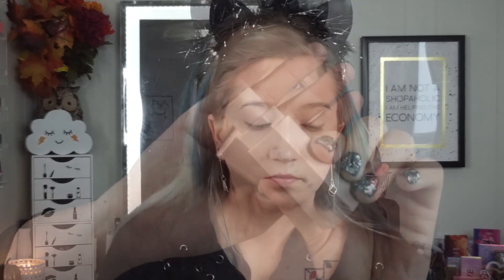Next I am taking the Fenty Match Stick in Amber and using that to contour. I contoured my cheekbones, my nose, and my jaw because I was painting my forehead and my jaw. I don't know why I contoured my jaw, but I skipped my forehead at least, and I just blended it out with a sponge.